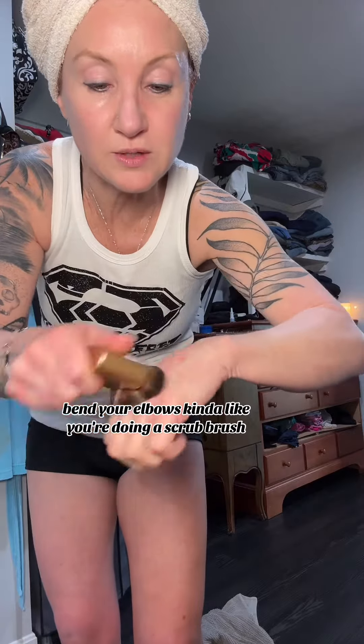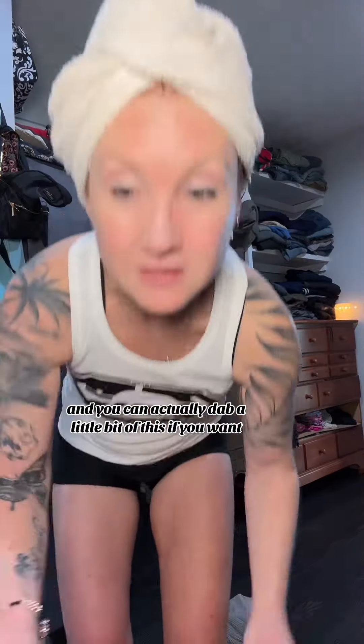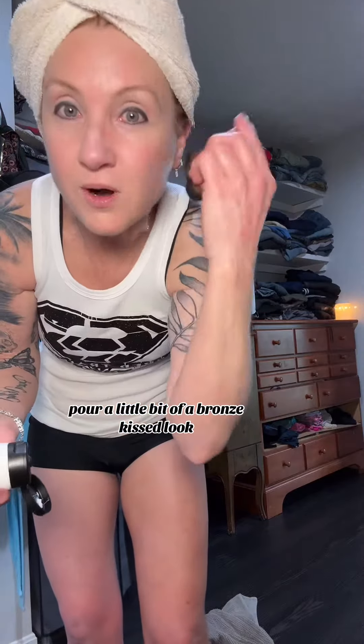Bend your elbows, kind of like you're doing a scrub brush. I never put it on my palm. Get in all those creases and then you'll have a nice smooth, even tan. You can actually dab a little bit of this if you want for a little bit of a bronze kissed look, and I just use this brush to rub it in.